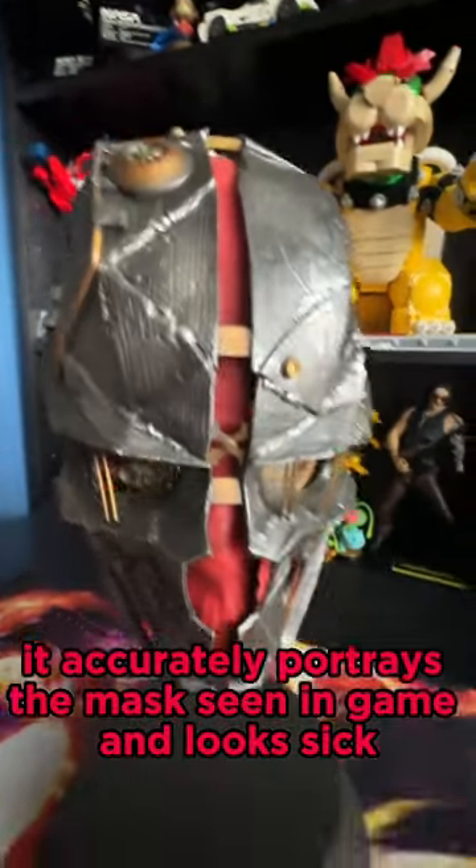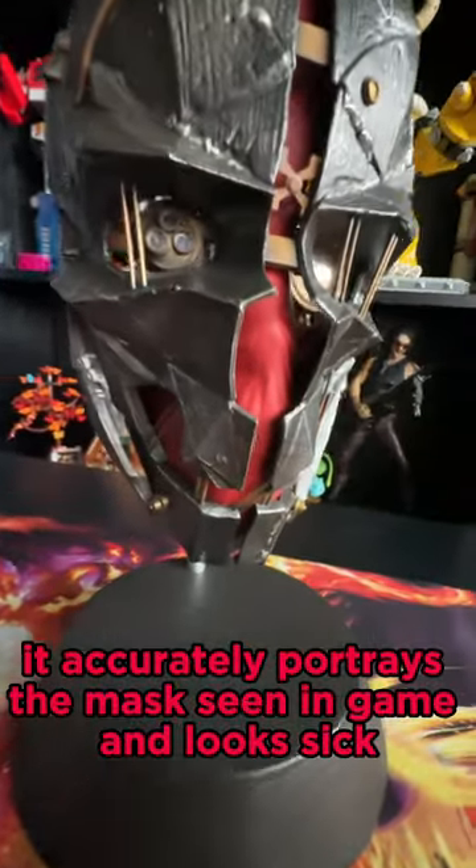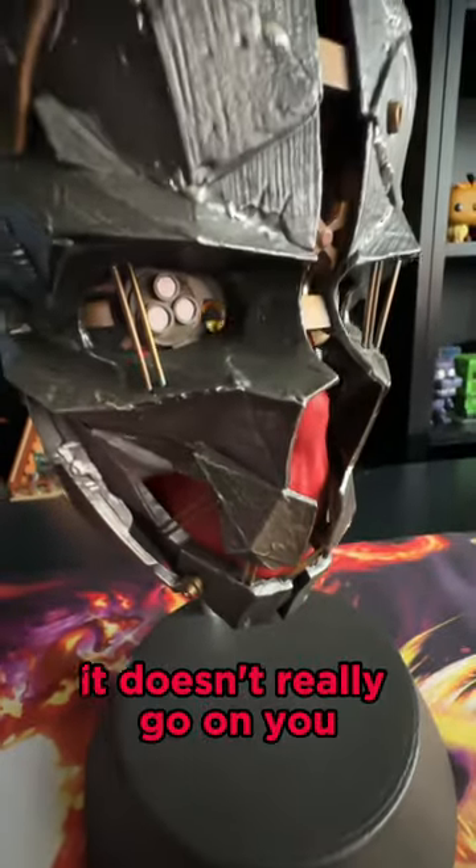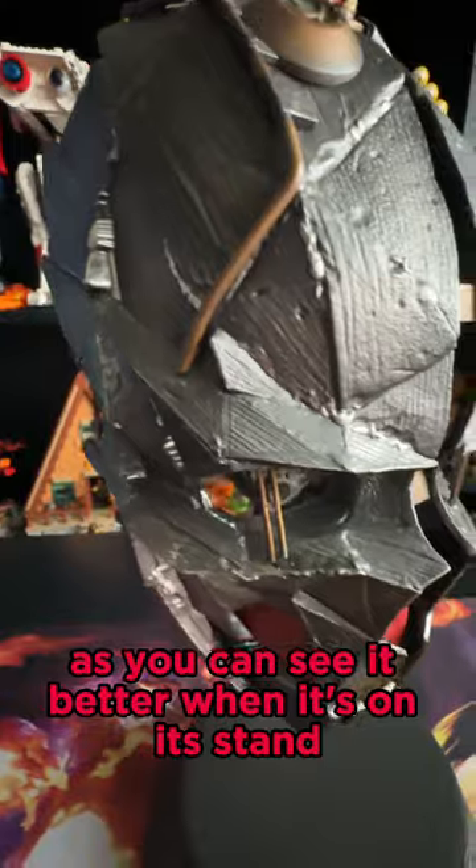I think this mask is great. It accurately portrays the mask seen in-game and looks sick. It has an elongated face, so let's be honest, it doesn't really go on you — but why would you, as you can see it better when it's on its stand.